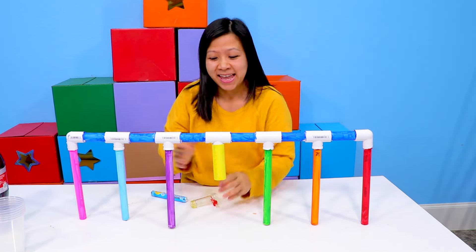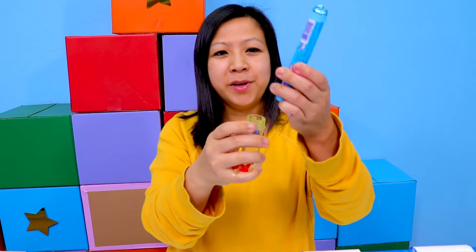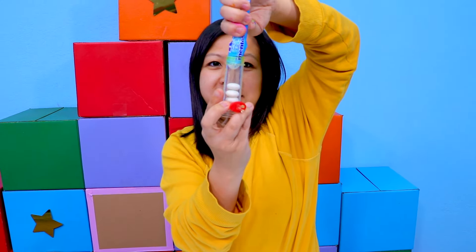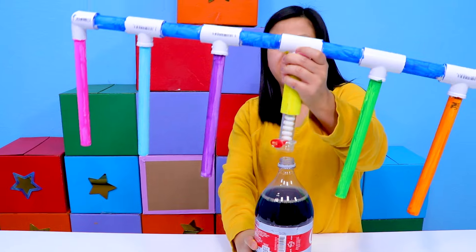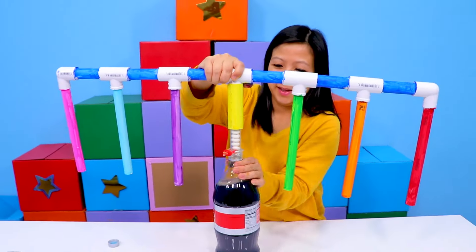Let's try it again! Get your geyser tube, put the Mentos inside — you see it going down? Twist it on. Get your favorite drink — mine just happened to be Diet Coke. Put this back on and twist it in. There we go.